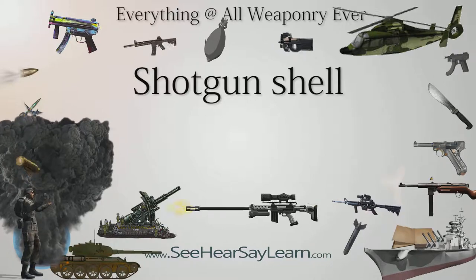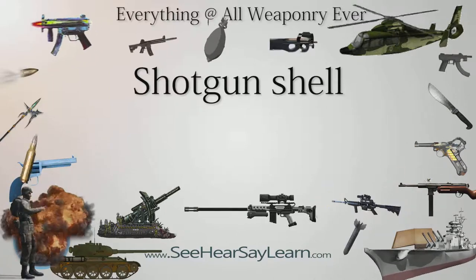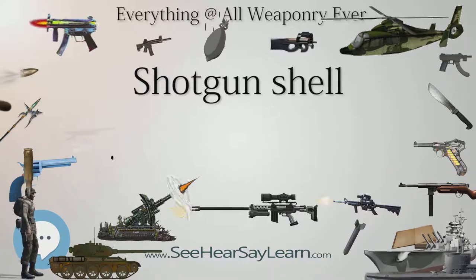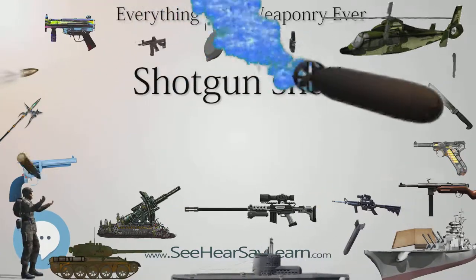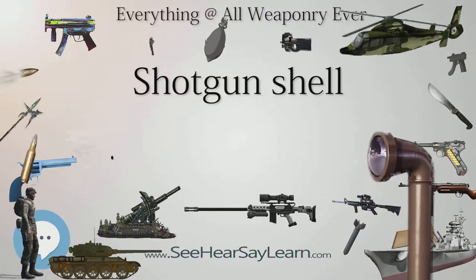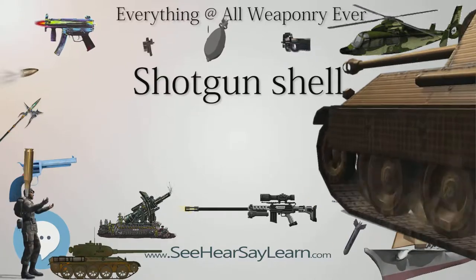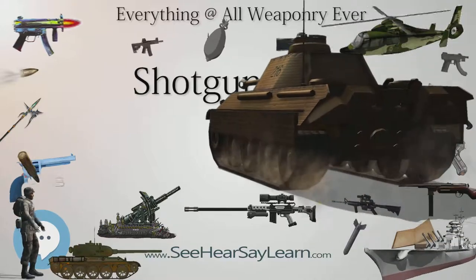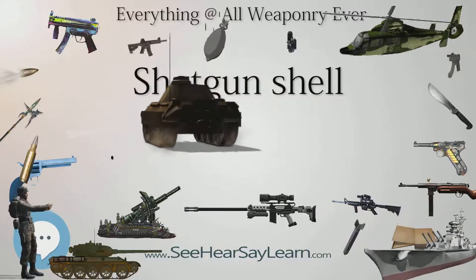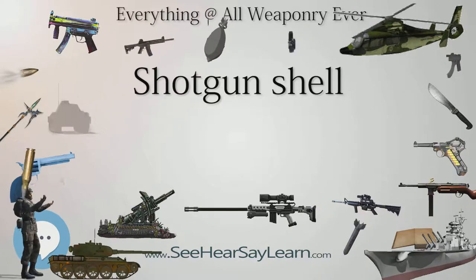Bird shot selection: For hunting, shot size must be chosen not only for the range but also for the game. The shot must reach the target with enough energy to penetrate to a depth sufficient to kill the game. Lead shot is still the best ballistic performer, but environmental restrictions on the use of lead, especially with waterfowl, require steel, bismuth, or tungsten composites. Steel, being significantly less dense than lead, requires larger shot sizes, but is a good choice when lead is not legal and cost is a consideration.